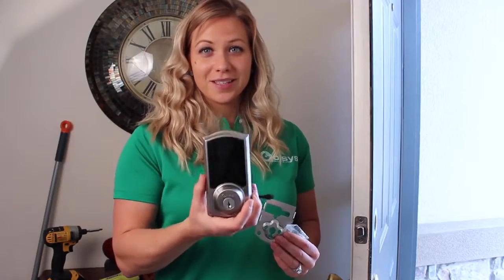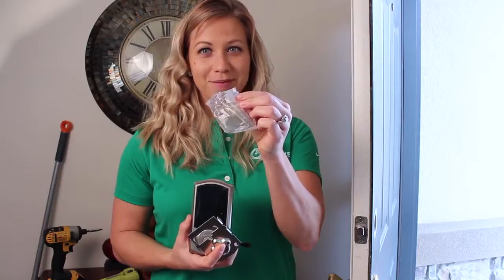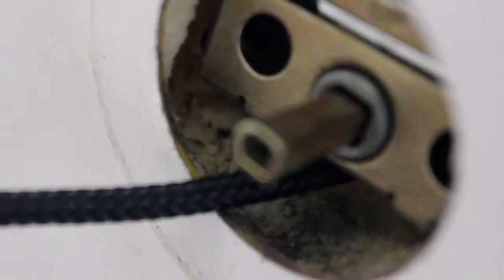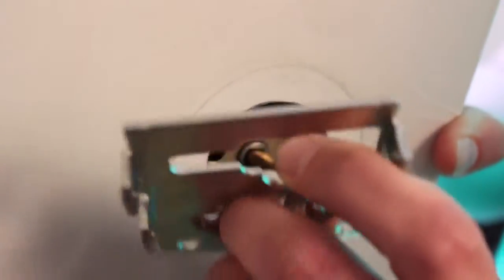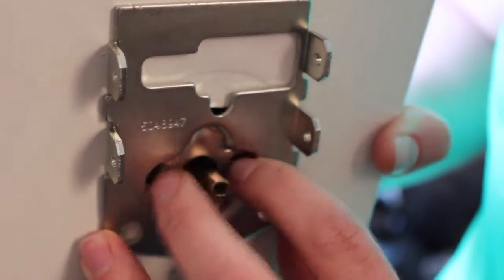Next we're going to put on the exterior lock using this bracket with these screws. Run the wire under the latch, slide the wire through this hole, push it down to secure it, and then your two bolts are going to go right there.